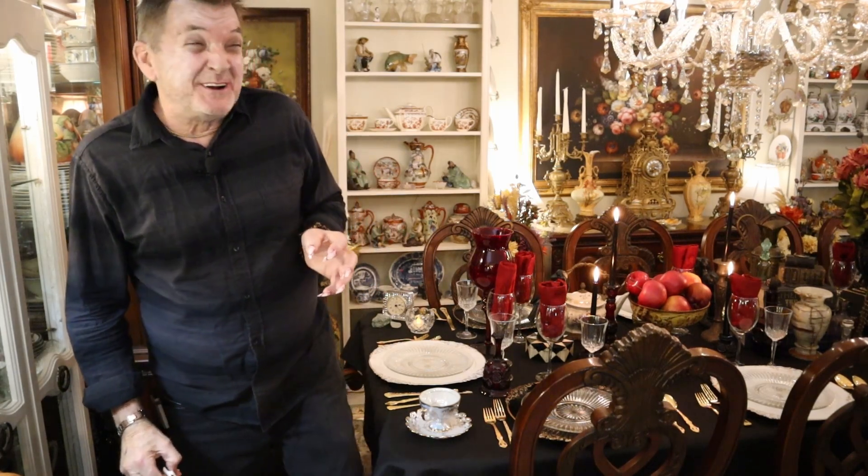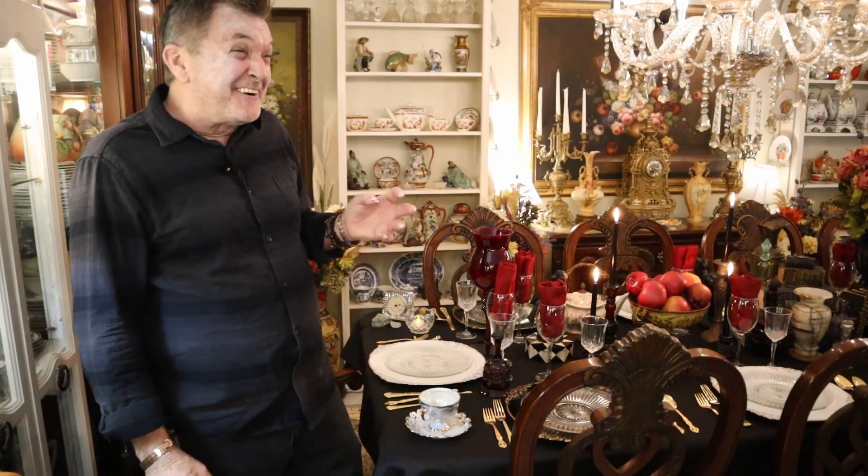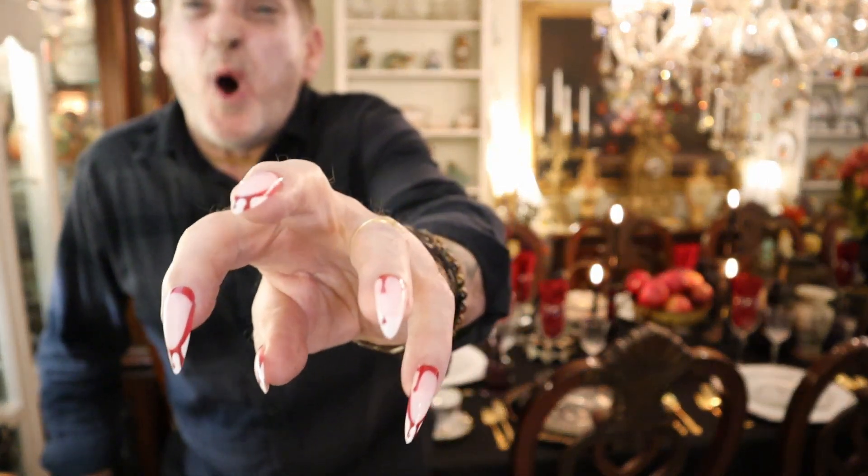Do women really wear these? I could never, never. Welcome to my house.